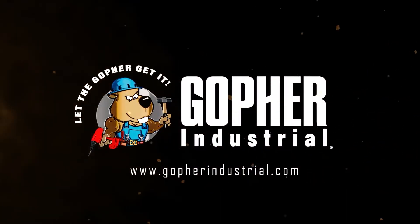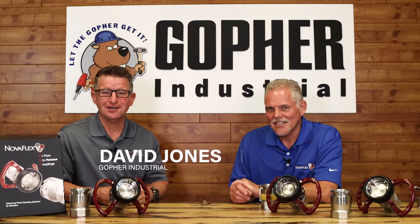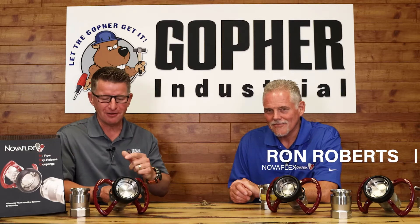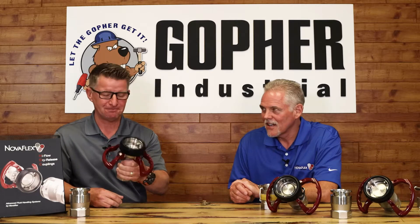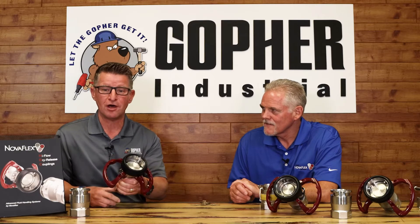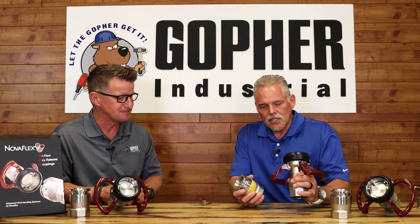I'm David Jones here at Gopher Industrial and I have my guest Ron Roberts with Nova Flex here today. We're here to talk about the Nova Flex high flow dry disconnect coupling. It's a really cool product, and one thing we like to do at Gopher Industrial is promote products that improve savings or improve safety. I've got Ron here to talk a little bit about it.